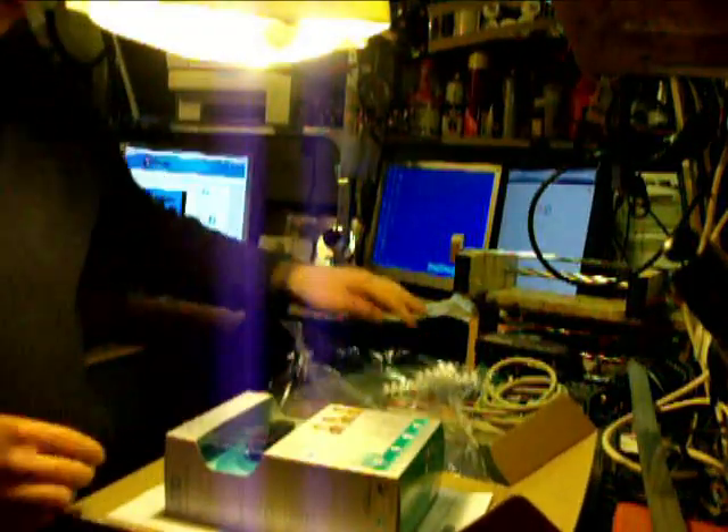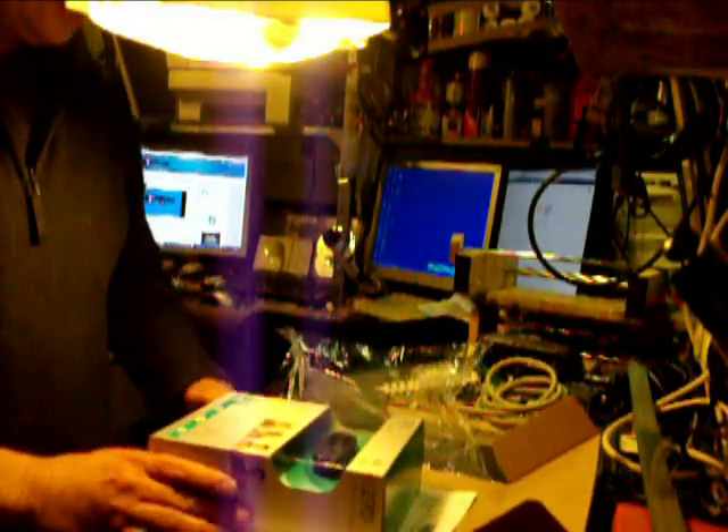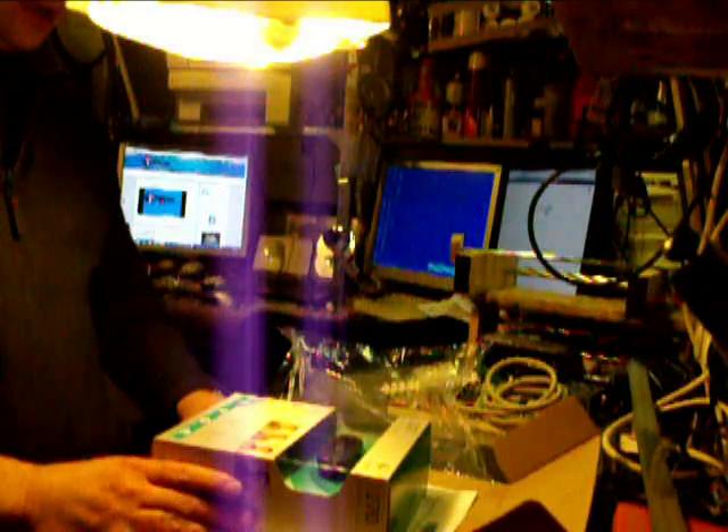We've got the Logitech C270 camera. You'll have to excuse the lighting — the lighting is very limited in here at the moment. I am going to put some strip lights up or something just to brighten it up a bit so we can see what we're doing. So there it is — the Logitech C270.